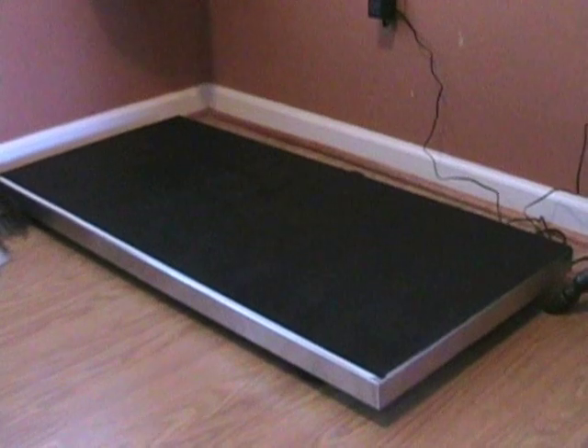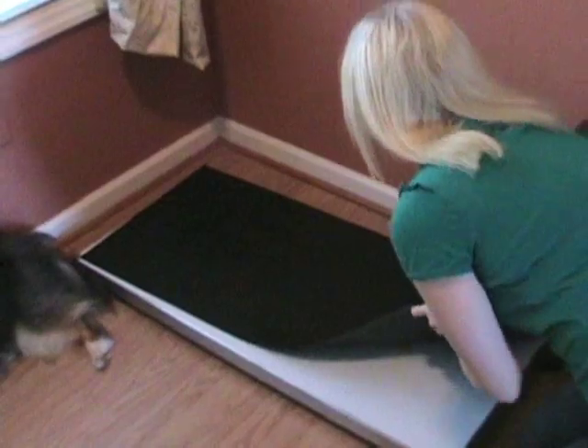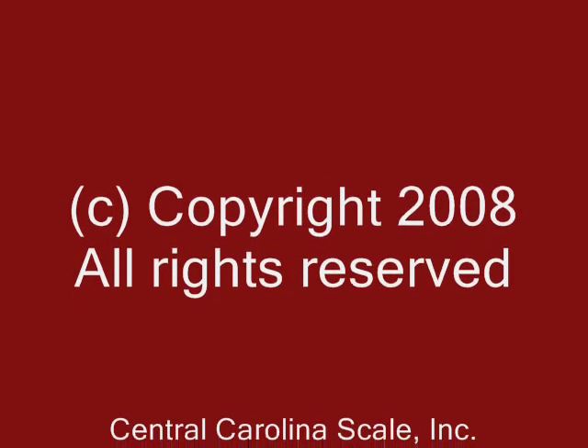The VS-250E features easy operation. Just unpack the scale, place the optional rubber mat on the platform, plug the power in, and place the animal on the scale today.